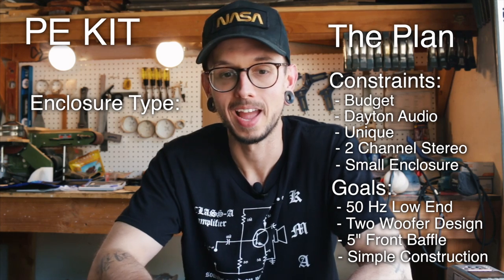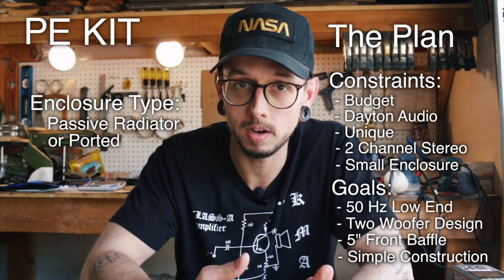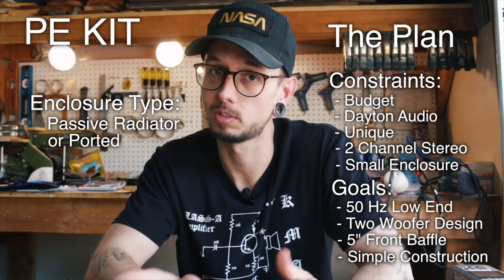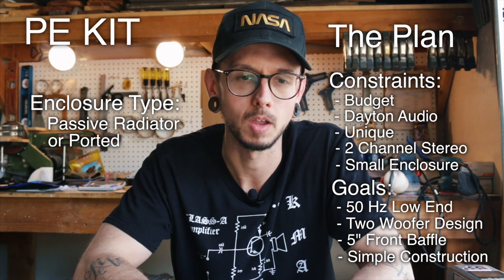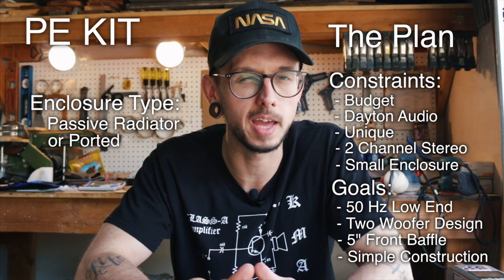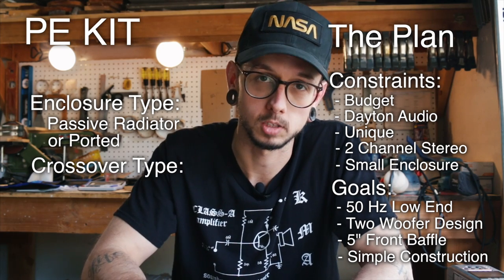For this project, I think I'm going to go with either a passive radiator or ported — I need to run the numbers, and that's a future step. I don't think giving up the extended bass range with a sealed enclosure is worth it. So I'm going with probably ported, but a passive radiator if I can fit it in my budget.